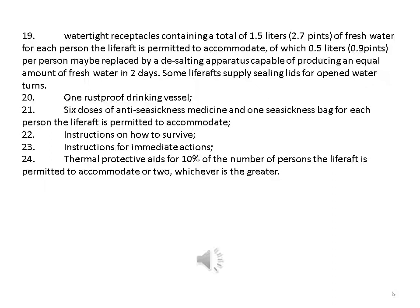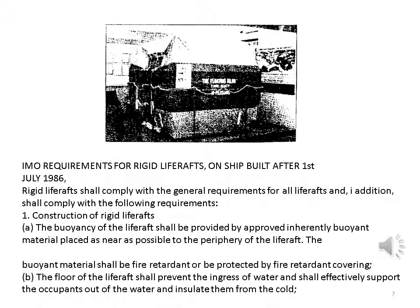Nineteen — watertight receptacles containing a total of 1.5 liters (2.7 pints) of fresh water for each person the life raft is permitted to accommodate, of which 0.5 liters (0.9 pints) per person may be replaced by a desalting apparatus capable of producing an equal amount of fresh water in two days; twenty — one rustproof drinking vessel; twenty-one — six doses of anti-seasickness medicine and one seasickness bag for each person; twenty-two — instructions on how to survive; twenty-three — instructions for immediate actions; twenty-four — thermal protective aids for 10 percent of the number of persons, or two, whichever is the greater.